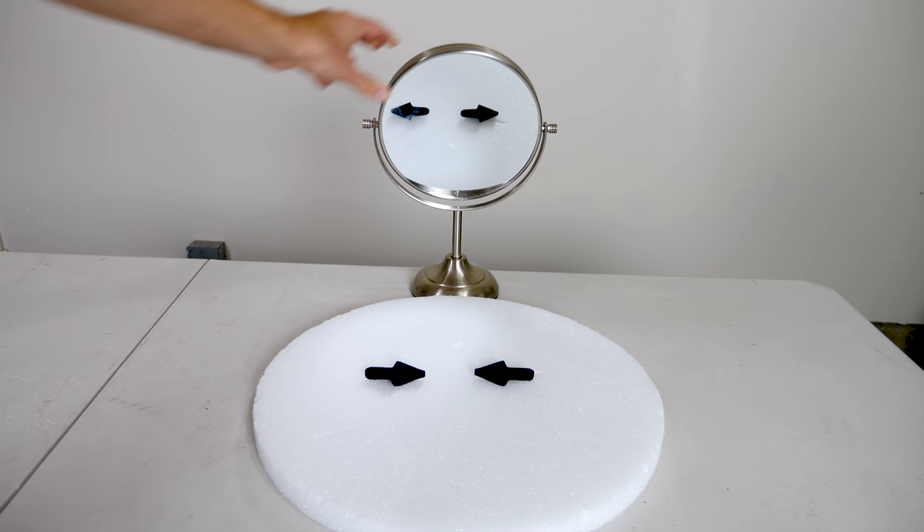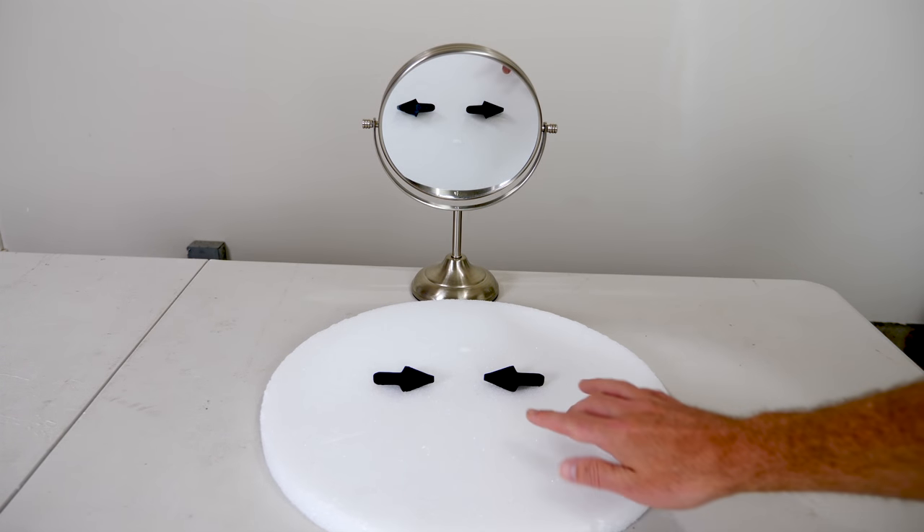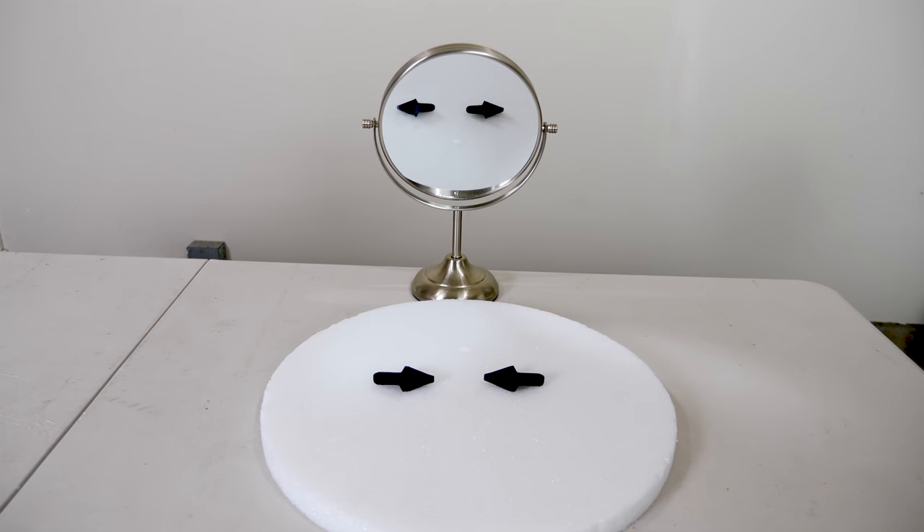Check out the reflection in the mirror. So outside of the mirror the arrows are pointing towards each other, but in the mirror they're pointing away from each other.